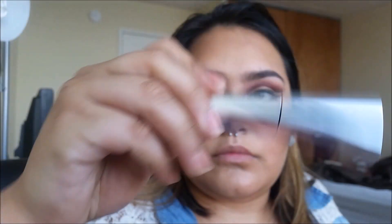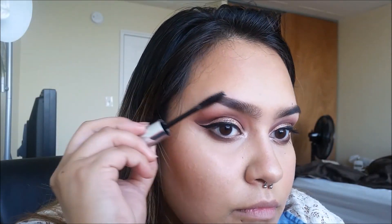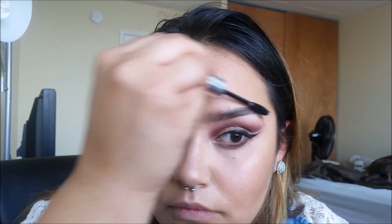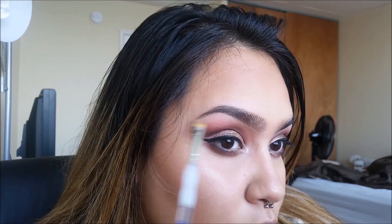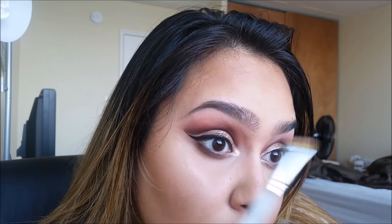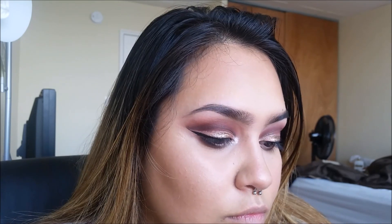To seal all of our hard work in place, I'm going to be taking the Anastasia Beverly Hills Clear Brow Gel, just brushing my hairs up and then going back and adding a little bit more. I am such a perfectionist when it comes to my brows. For a really clean outline and perfect-looking brows, we can go in with the MAC Pro Longwear Concealer in a color very close to my skin tone — I'm in NW25 — so that it doesn't look crazy.